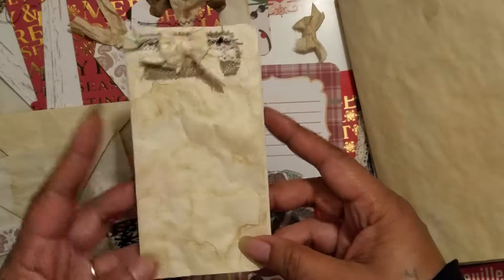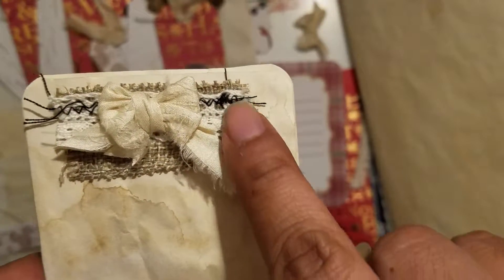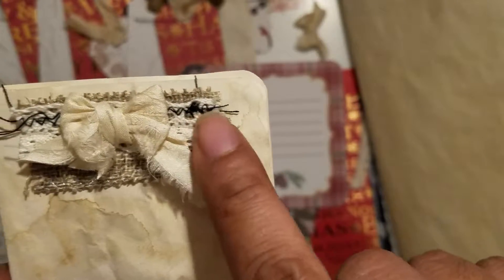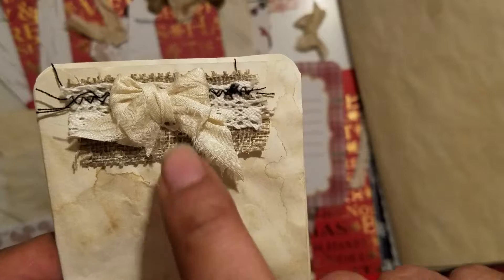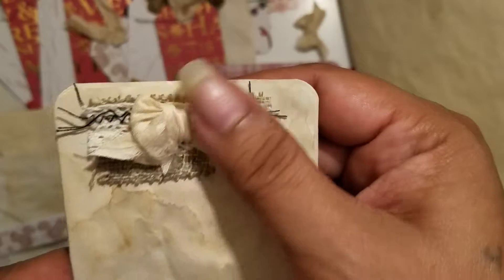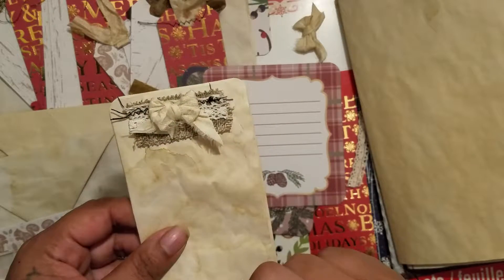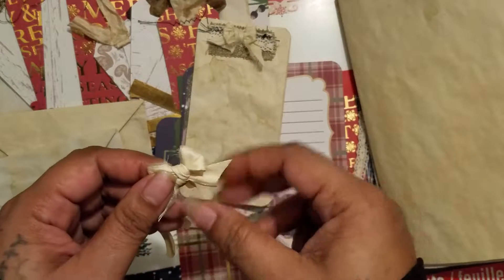The last thing I was working on was this piece of leftover coffee-dyed paper. I basically fold it into thirds, round the corners, and then I sewed some burlap trim and lace trim from the Dollar Tree, and made a little bow with the silk ribbon. It makes a nice little place to journal — I love all the layering of laces and trims.